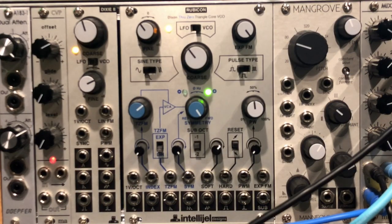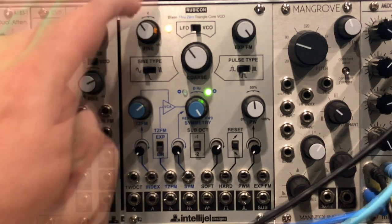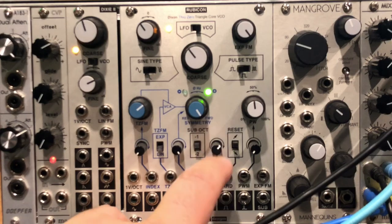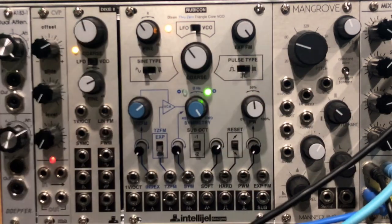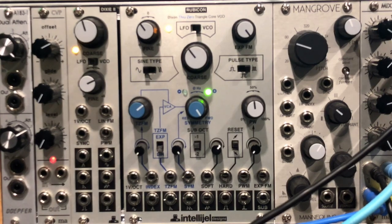If you don't have a module with a sawtooth sub, like the AFG, then another option might be the Intelligel Rubicon. This has the sawtooth, and it also has an option to change the pulse width type to one octave up. There might be other ways to use a standard VCO to create a sawtooth together with a pulse width modulated wave one octave up, but that'll have to wait for another video.